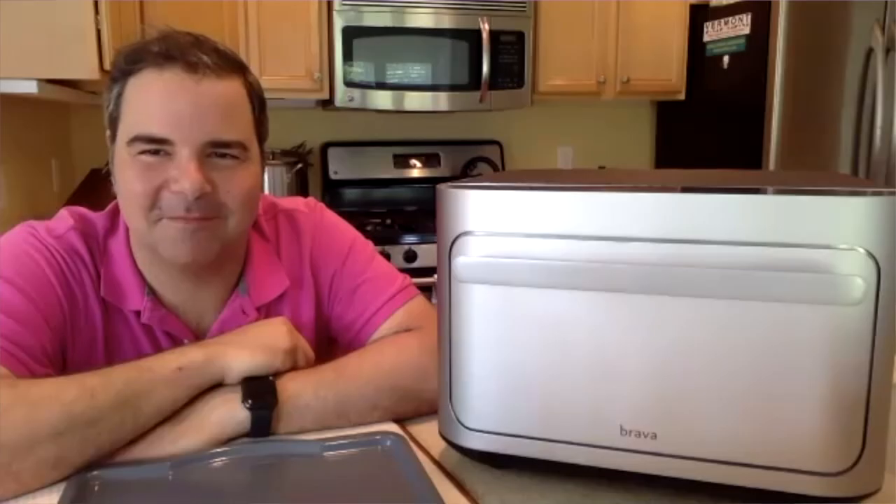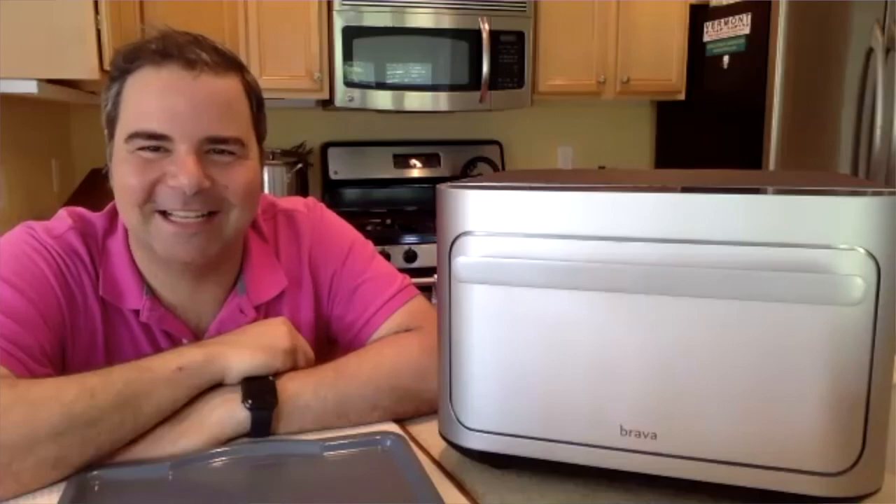And here to tell us all about it, we have Chef George Duran. Hey Chef, welcome. How is Brava different from other smart kitchen appliances, and more importantly, how does it help parents save time?